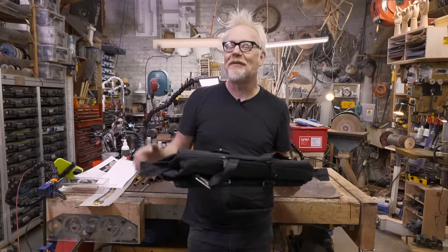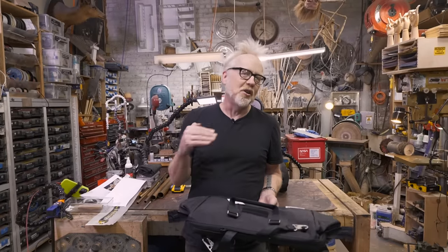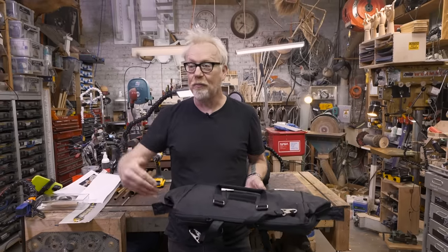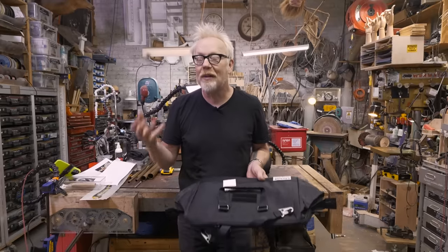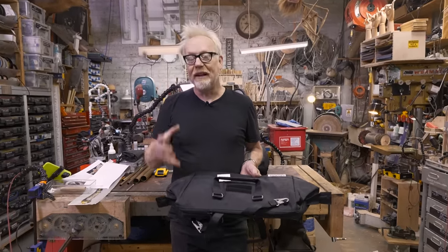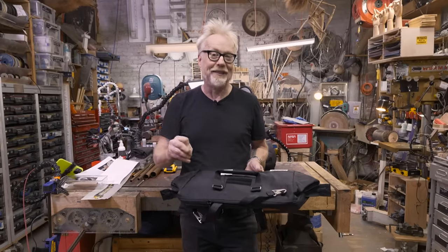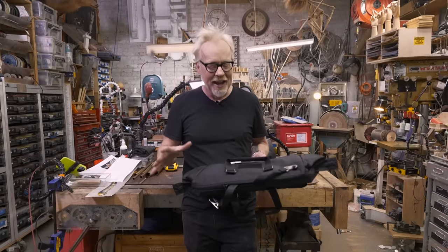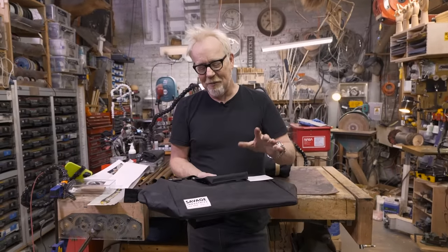I'm talking to you today because we have a couple of new products coming out this Christmas. The impetus for starting my bag company was that I hate looking inside black tool bags for things, because inside a black tool bag it's all black, and you lose things because you can't see. It makes me crazy. So my first product was the EDC-1, which is a white sailcloth bag made out of Dyneema recycled sailcloth — white so that you could find your stuff in it. I've made thousands of these bags. But I understand that black bags are also cool, and I have released some black bags in the past.